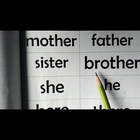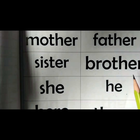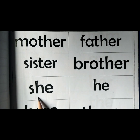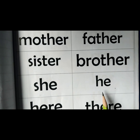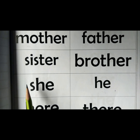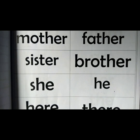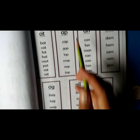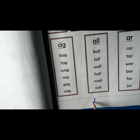Sister, brother, she, he. Practice these words with the help of your parents. Now move on to the next page in the booklet — page number three.